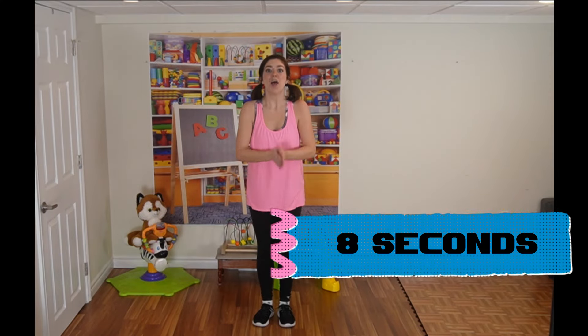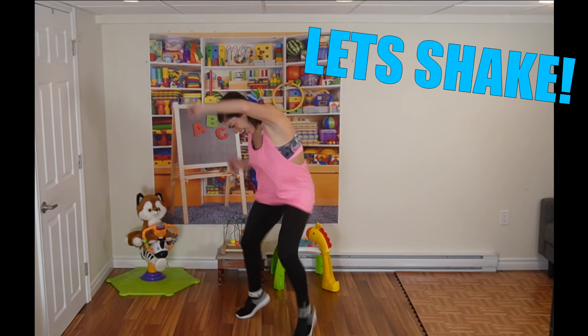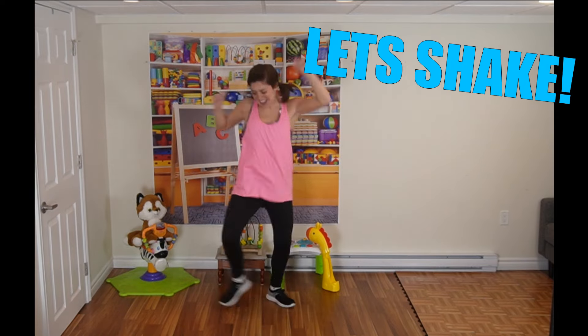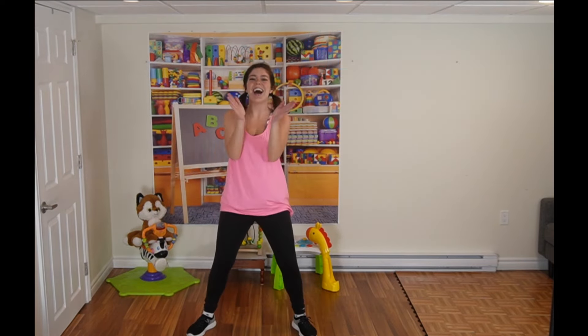Alright, last warm-up exercise — we are going to shake off the shakies! So you want to really shake your body and we're going to move around. We're going to do it for 8 seconds. Try it with me — 3, 2, 1 — let's shake! And 1, 2, 3, 4, 5, 6, 7, and 8. Good job!